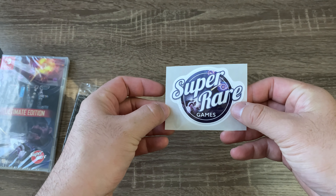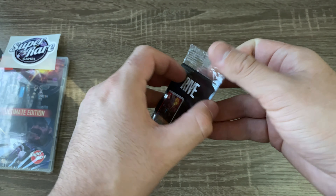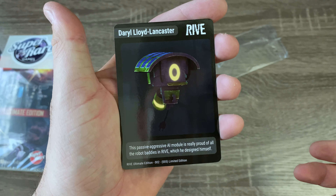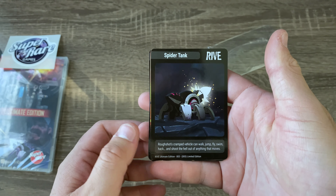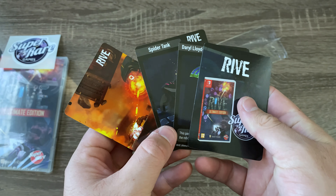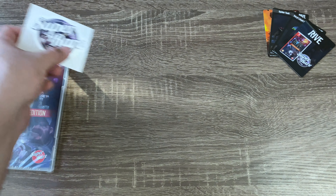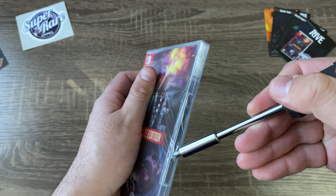You've got a little sticker here — Super Rare Games — and some little cards. Let's open these up right now. You can see it here. Nothing on the back but there's that. There's also a little sticker. Let's unbox the game itself — I'm going to use this little screwdriver since I don't really have scissors on me.